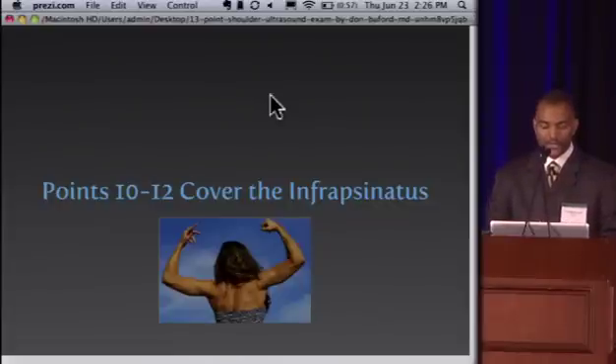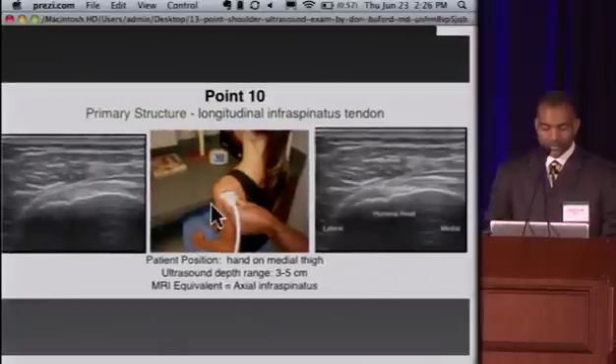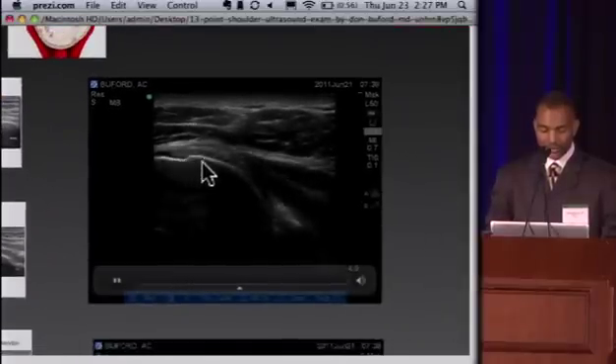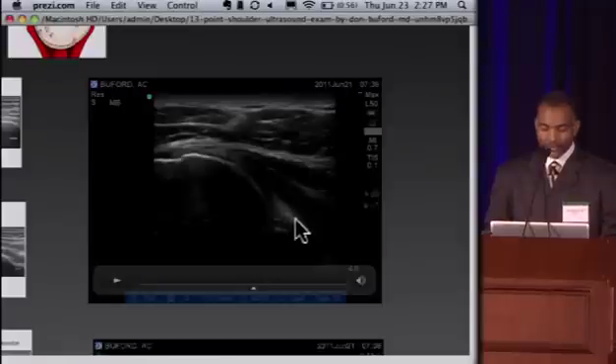Points 10 through 12 cover the posterior aspect of the shoulder, beginning with the infraspinatus. The transducer is placed just below the acromial spine on the posterior aspect of the shoulder. The insertion of the infraspinatus is visible laterally, with the cortical margin as a white line and the outer border of the infraspinatus along here. Done dynamically as the patient internally and externally rotates, you get a clear picture showing a portion of the glenoid — really the only portion visible by ultrasound. The hyperechoic triangular structure is the posterior labrum. The infraspinatus muscle tapers down and becomes tendon inserting laterally. For posterior injections, the needle is aimed for the labrum and can be guided beautifully with ultrasound.